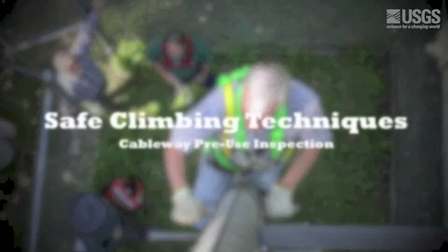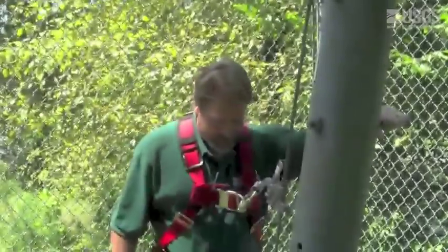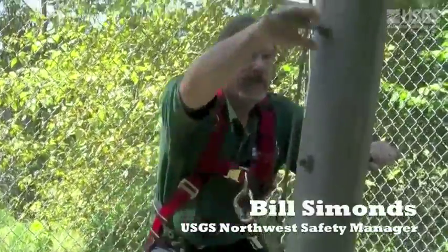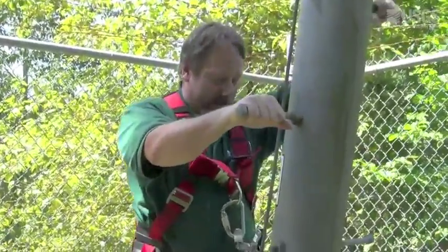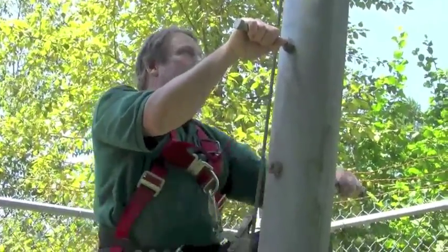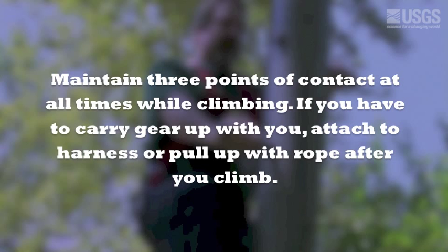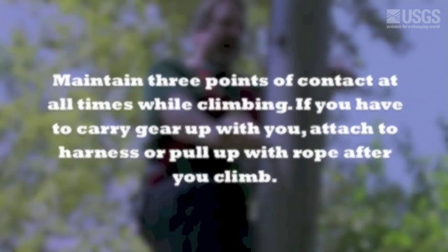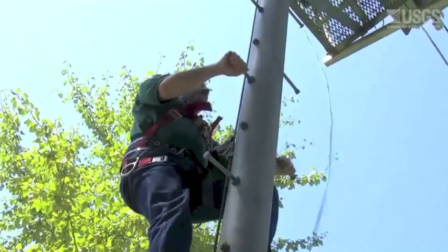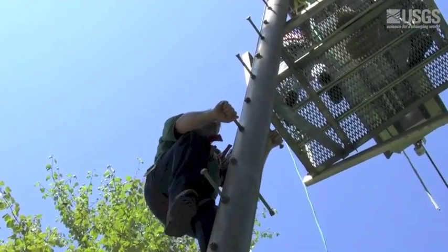Now let's look at how to safely climb an A-frame. When you start to climb, it's very important to maintain three points of contact at all times. You're going to be moving one hand and then a foot, one at a time — a hand and then a foot. You don't have to be in a hurry. Make sure you've got a good solid grip with both your hands and your feet before you move to the next position.